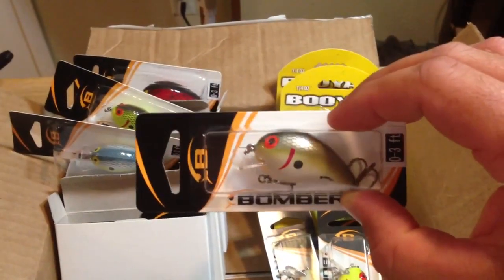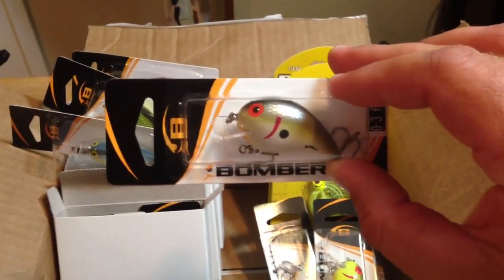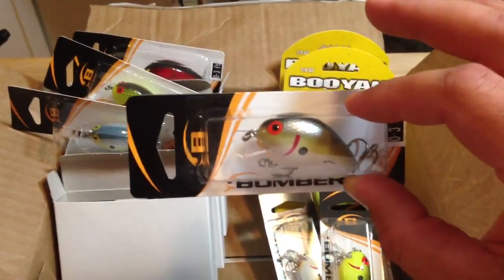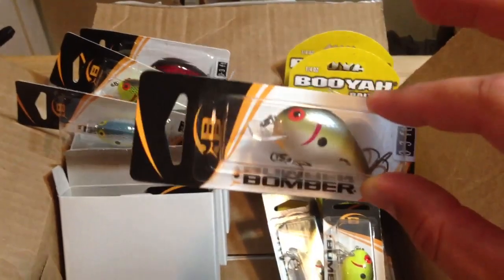You guys may have seen my video I put out before on my favorite crankbait plus modification — it's this bait right here. At Bass Pro these run for $4.99, at Tackle Warehouse they're $2.99, but Tackle Warehouse only had a few of the colors I was looking for. Luernet.com had all the colors I was looking for at only $2.99 a piece, and it's free shipping if you spend more than $35 — definitely a pretty cool deal.